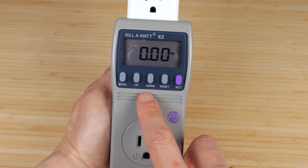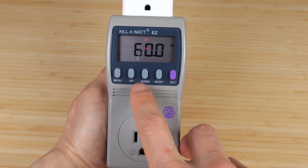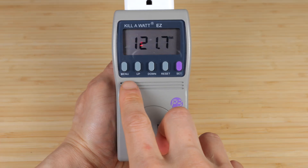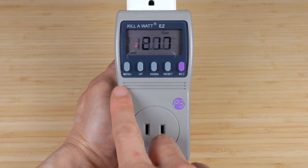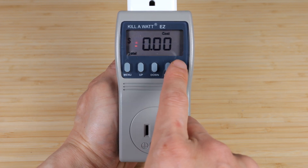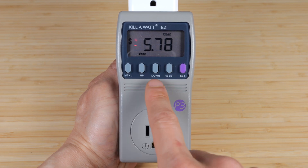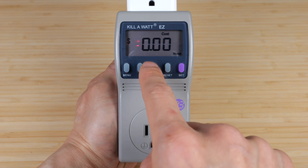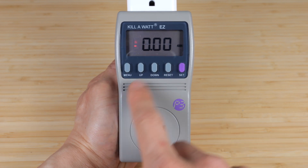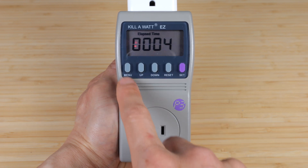The Kill-A-Watt shows volts, amps, watts, volt-amps — which is something not in the other one — hertz, and power factor. The menu system is a little confusing: at the volt prompt, you can press menu to get to cost. That's the total cost used. Based on projection, you can see the cost per year, month, week, day, and hour. You can set the rate as well, see kilowatt-hours used, and the elapsed time the device has been plugged in.